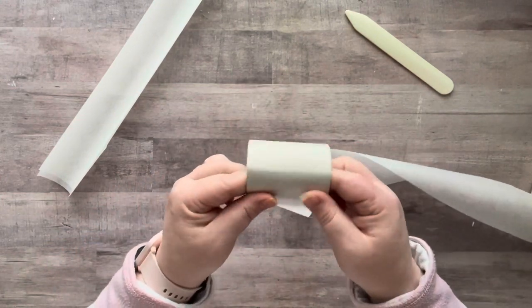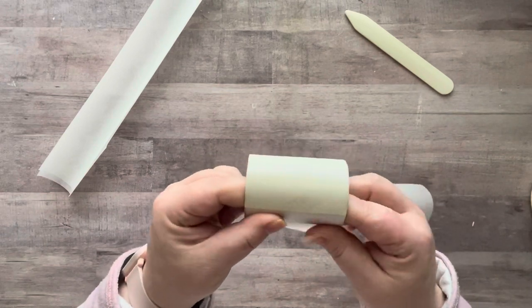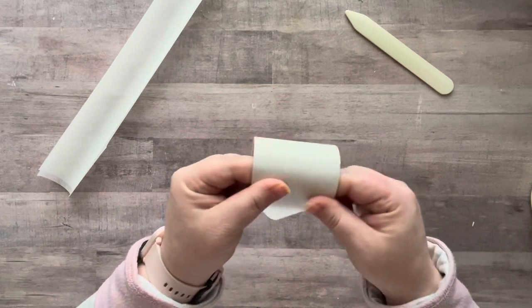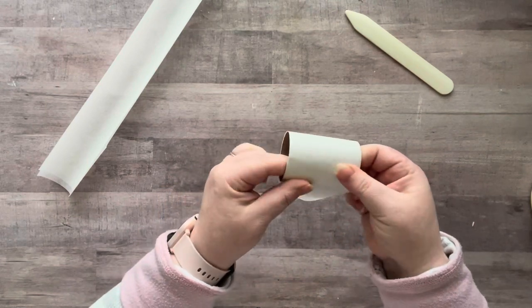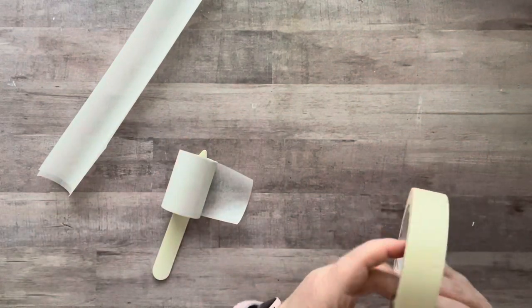Let's give it a little roll! I'm not a huge fan of the tape but since I'll be collaging over it, it's not going to be a big deal. Let me turn this upside down and get another piece of tape.